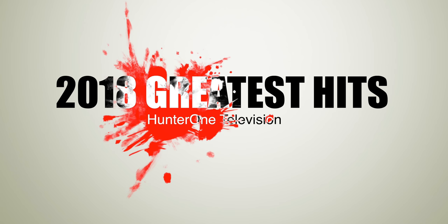Thank you for watching my 2018 greatest hits. Please click like and subscribe to be notified when new videos are uploaded. See you in 2019.